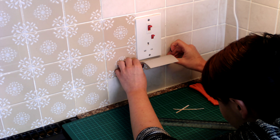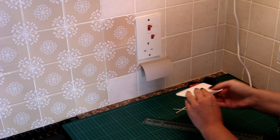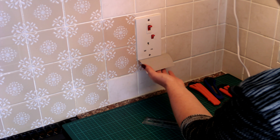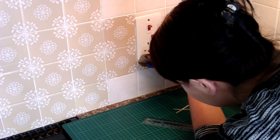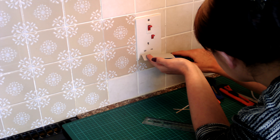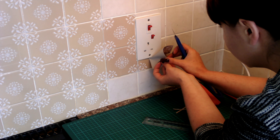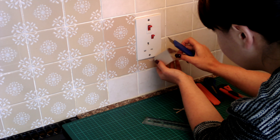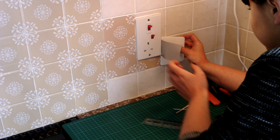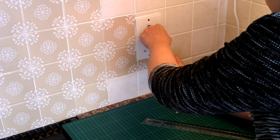I'll do this one just so you can see. I'll put it right from the bottom, attach it slightly, flatten the surface, and then what I do is cut the bottom first just to follow the line. There you go, then flatten that bit and cut that one.